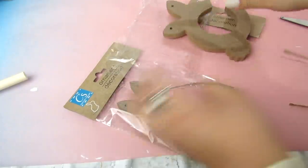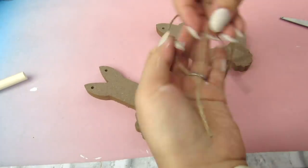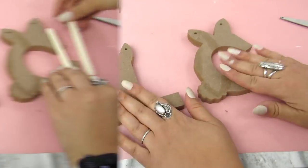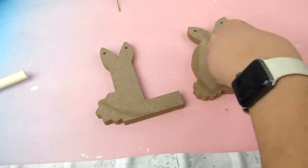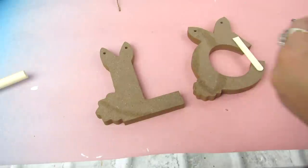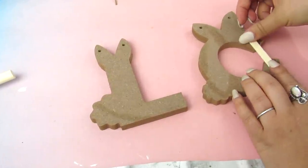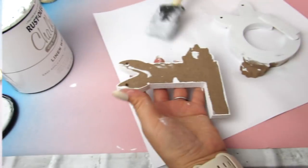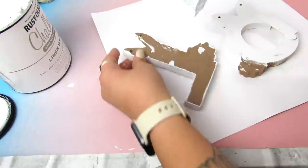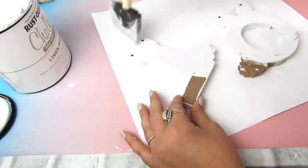The next project is these cute monogram charms for Easter baskets. I needed an O and an L but only found a C and L, so we're going to hack it and make the C into an O. I haven't seen these at Dollar Tree before and instantly knew they'd be great for my girls' Easter baskets. To close up the C, I'm adding some craft sticks, then covering them with butterfly stickers. I painted the front, back, and sides with white chalk paint so everything was nicely covered.